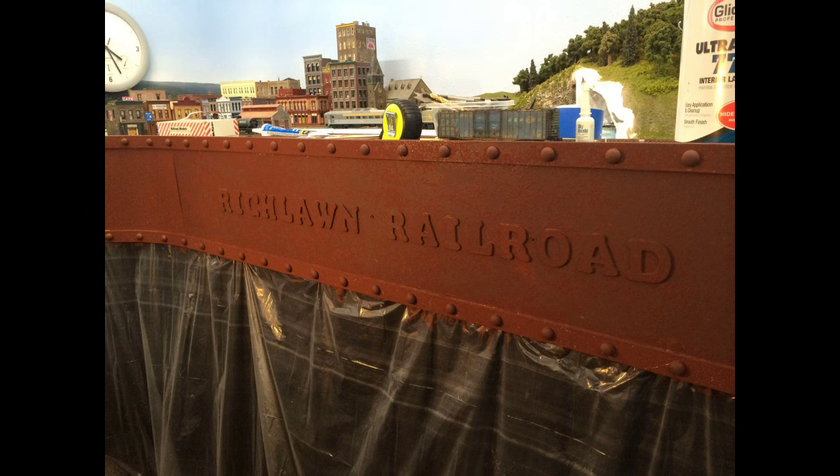For information on how I did the construction of the fascia itself, check out the Model Railroad Hobbyist website. Basically it's hardboard. I used some strips of PVC to make the bands at the top and bottom, and used wood dowel pins to make the rivets themselves, which are spaced every three inches. In this first picture I've added letters that are wood, glued on, and painted a base coat of brown or red oxide paint.